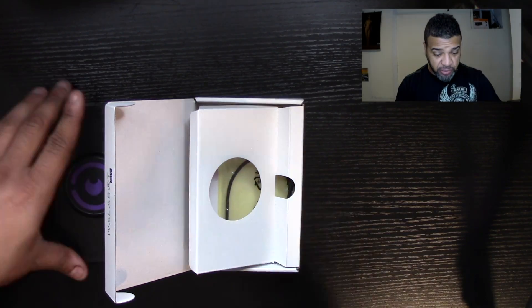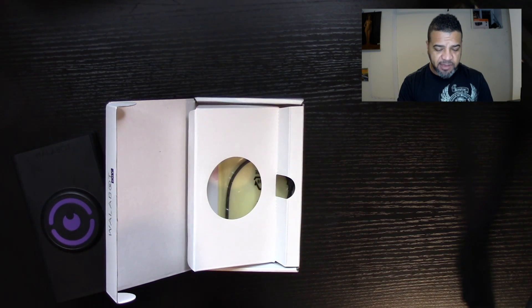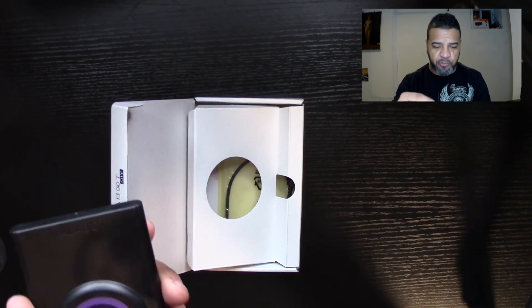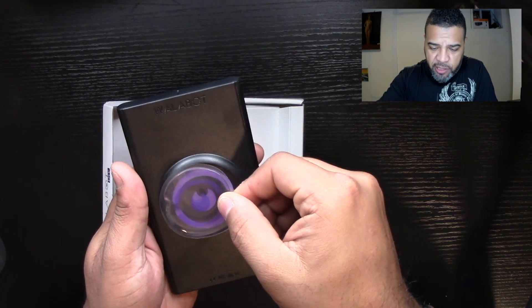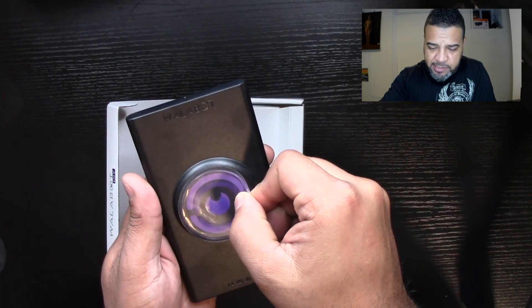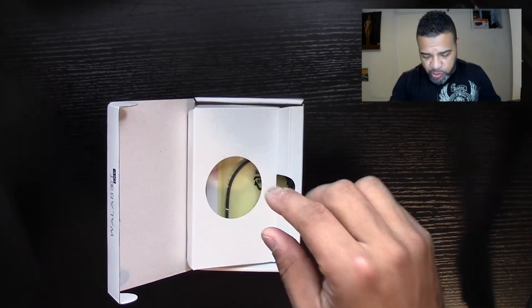There's also a little adhesive piece that goes on the back of your phone so the unit doesn't move around — it's like a suction cup you'd put in your car, very sticky. We're going to place it right where the logo is. Take the piece off and attach it to the phone.